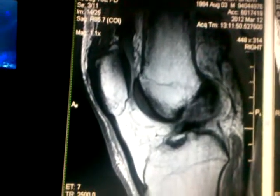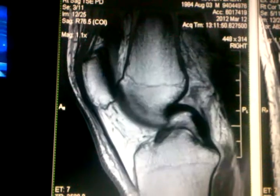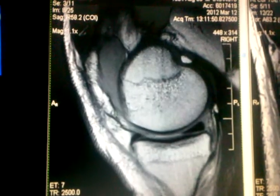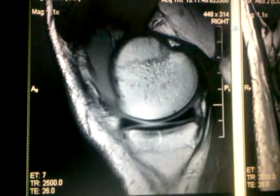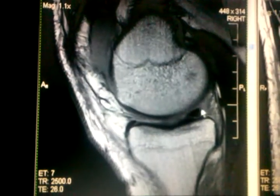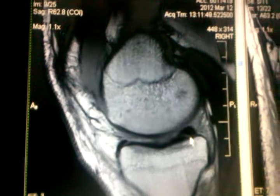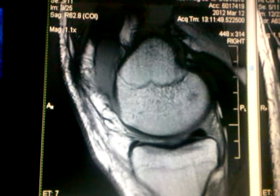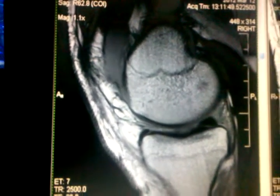My MCL also tore, but we can't see that clearly. As we keep going, here's the other side of my meniscus — the far edge — so this would be the medial meniscus. There's also a little tear right along there, so I've got two tears on that knee, on both meniscus.